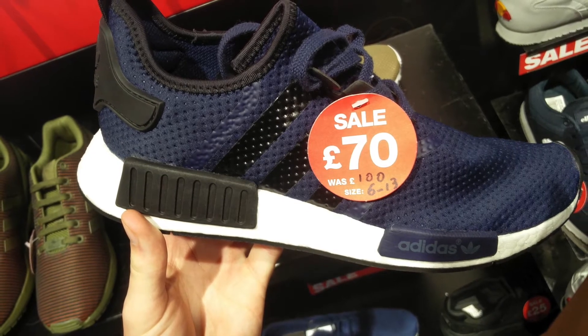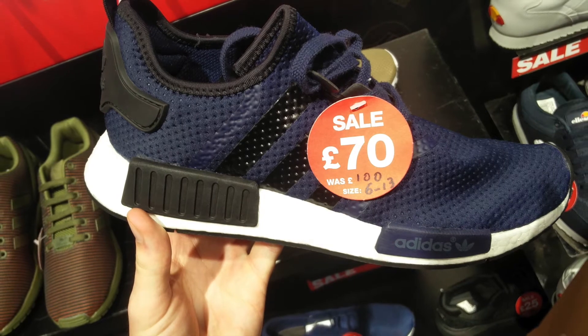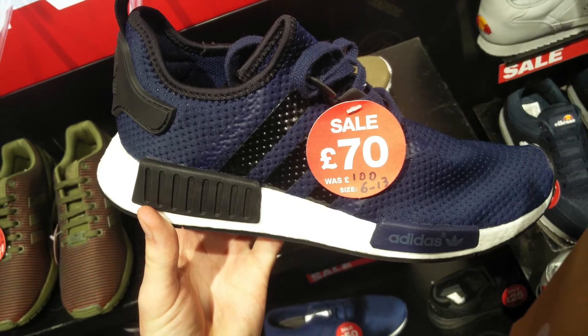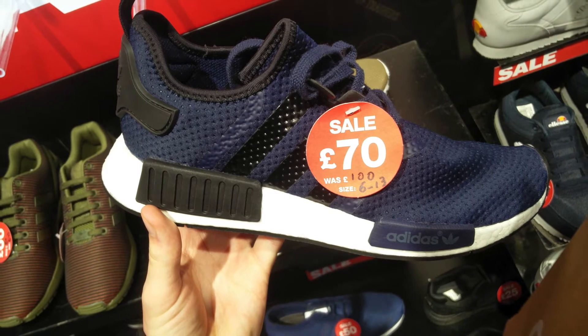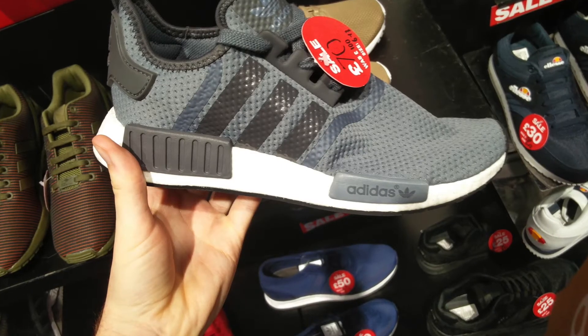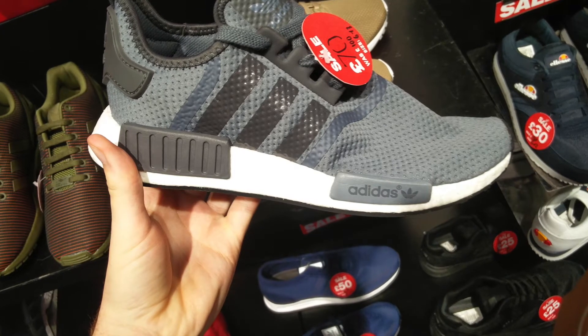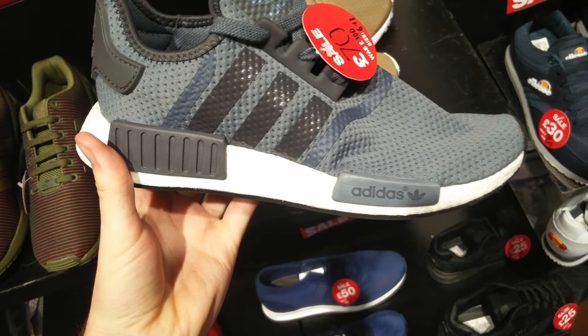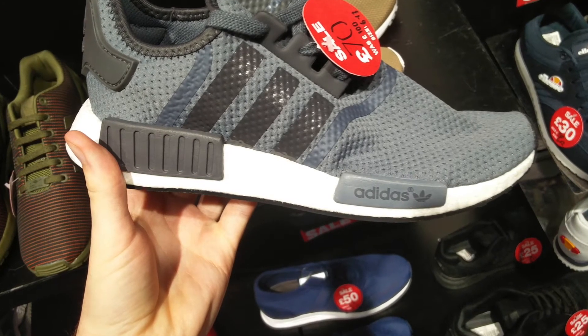Now let's get into the sales. First up, the JD NMD exclusives for 70 pounds — I've actually already shown you these on my channel. Here is the navy colorway, down from 100 pounds, which is pretty good. And also the gray pair as well, both at 70 pounds. It was absolutely rammed in JD, so many people in there — pretty hard getting pictures.